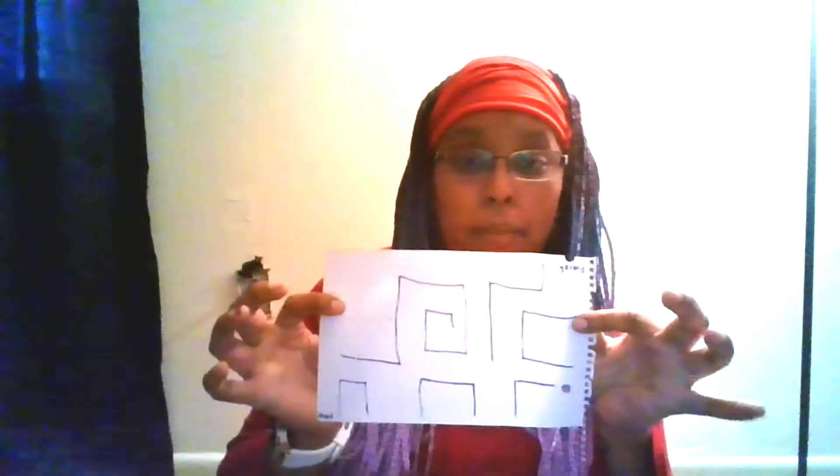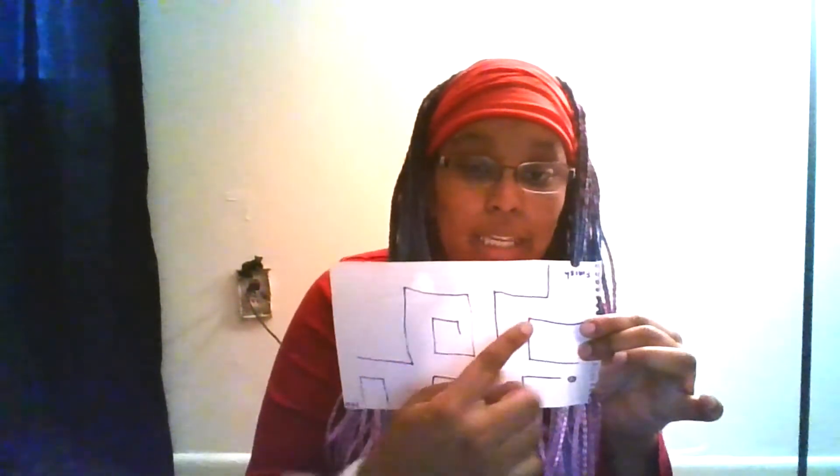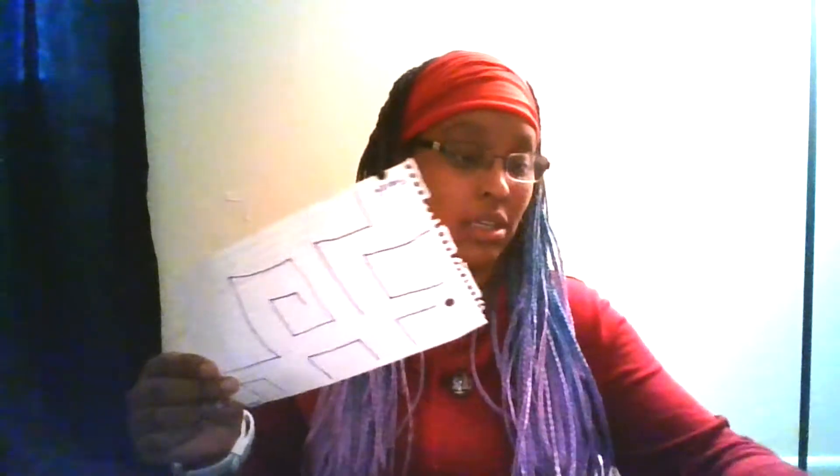Now comes our creative part, and a little bit of our math part too. We're going to take our piece of paper and draw a maze on it. The maze can be any way you want — it can have straight lines, it can have little spirals, it can have dead ends. The most important part is that it has a start and a finish, because how else would we know where to start and how do we know if we won?